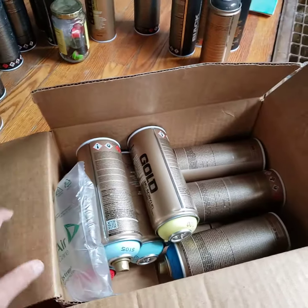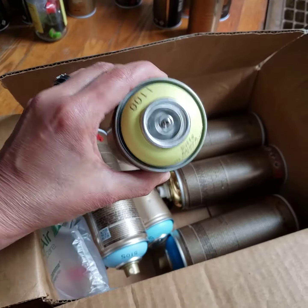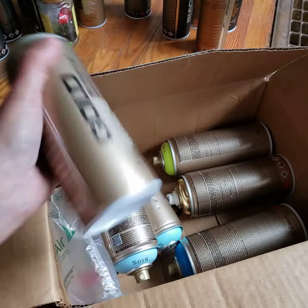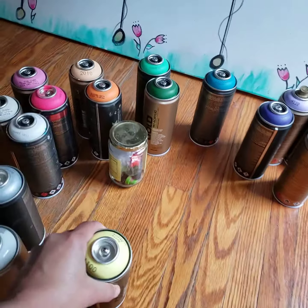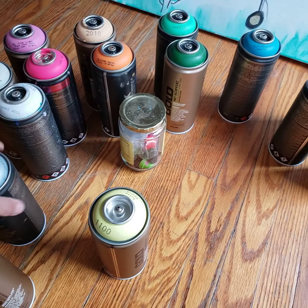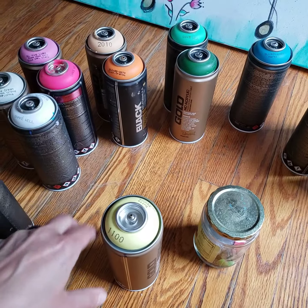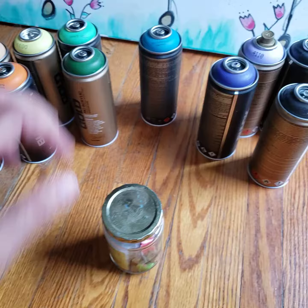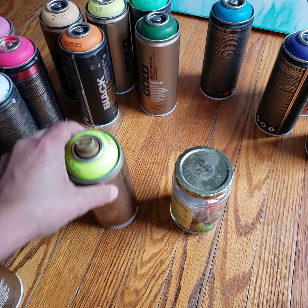I've been doing a lot of commission work, and here it is — more Montana Gold. So here is a tip, my friend. When I first started buying these, I was buying Montana Gold and black, just any colors I wanted, and because of my inexperience I just didn't recognize